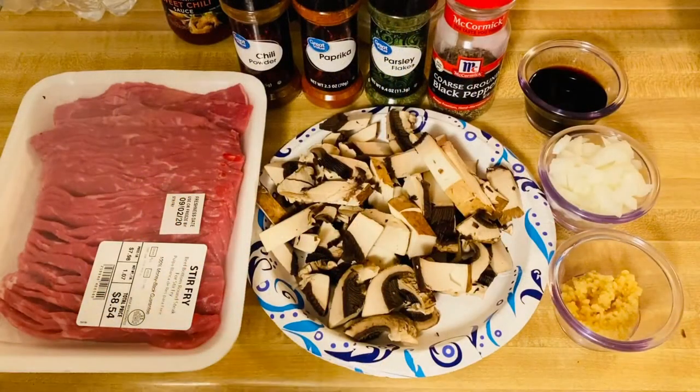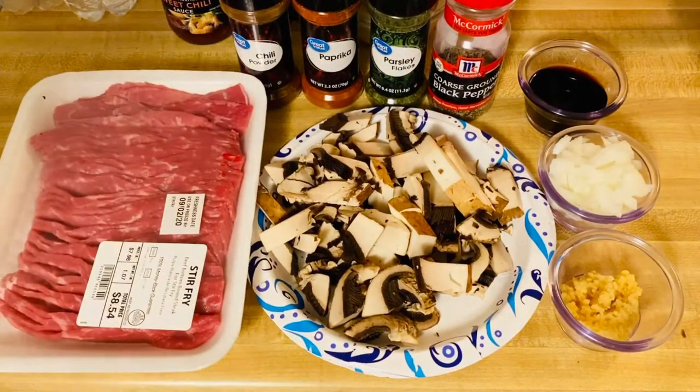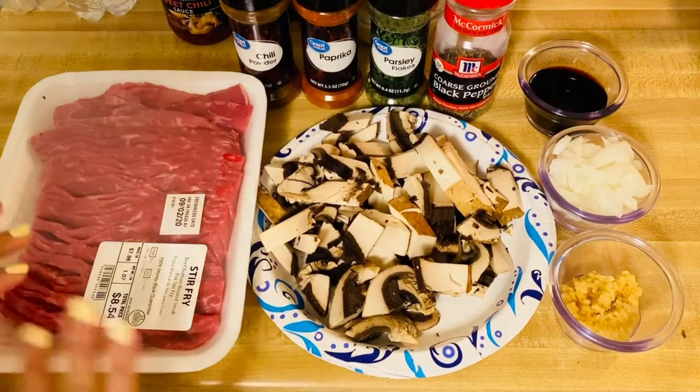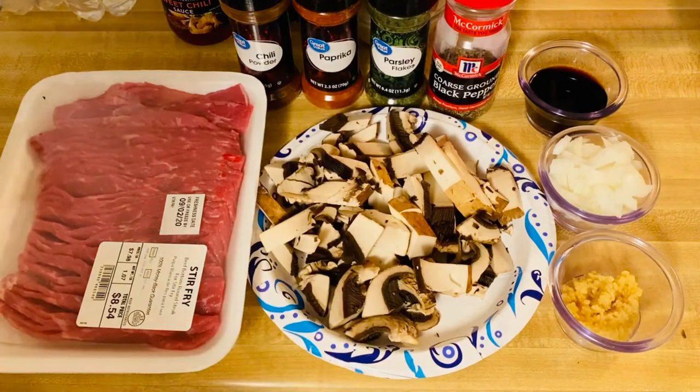Hi guys, hello! We are going to make our beautiful beef mushroom stir-fry today.